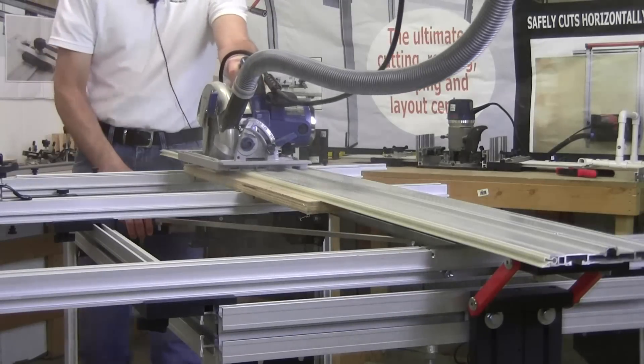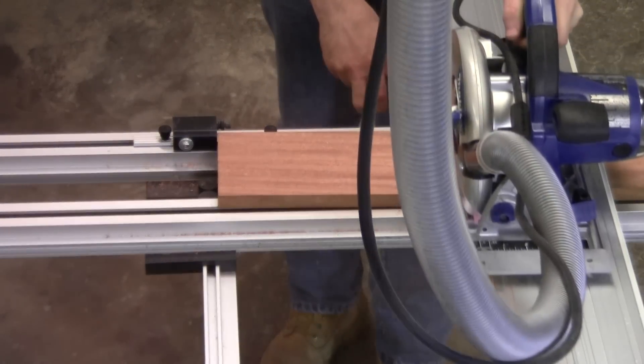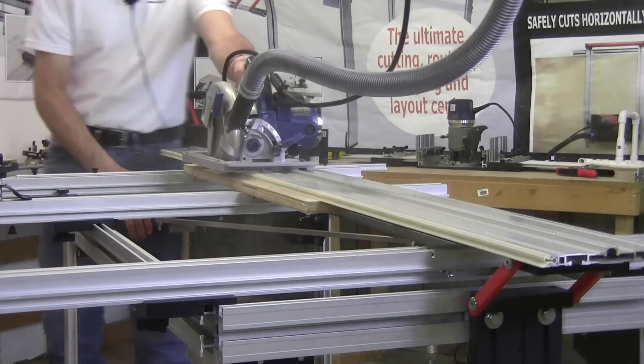The Easy One Woodworking Center can quickly dimension both sheet goods and solid lumber with precise, repeatable rip cuts, cross cuts, and miter cuts — all with no tear out, no kick back, and no danger of pushing the wood into a spinning blade.